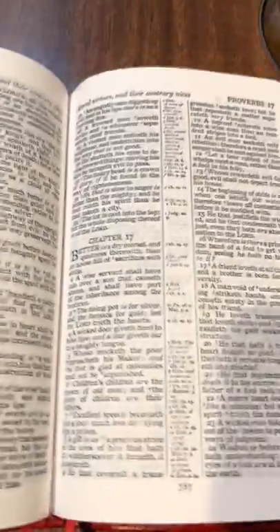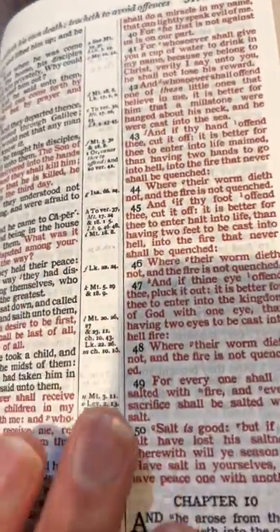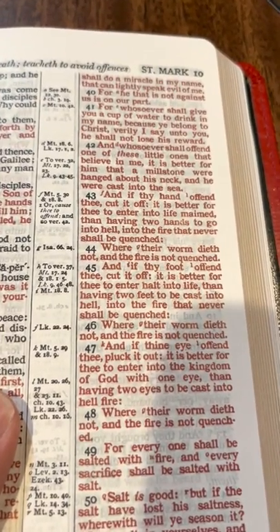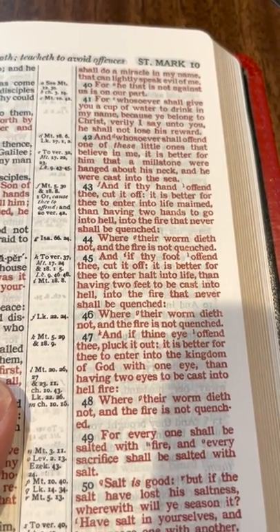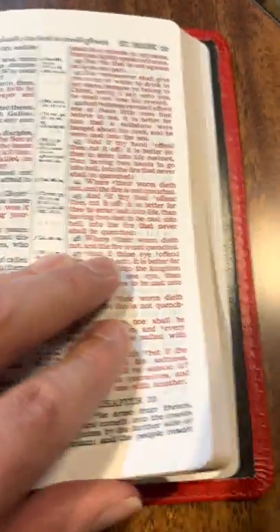A couple more things just on this one that we didn't really look at inside. It is edge-lined. The Words of Christ are in red in this one, whereas in the turquoise they are all black. The red looks good — it's not as dark red as the Cambridge, but definitely better than some Bibles where the red almost looks pink.